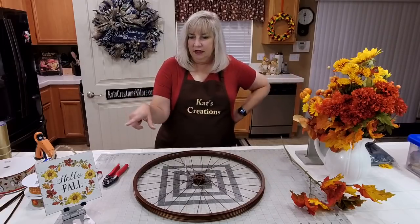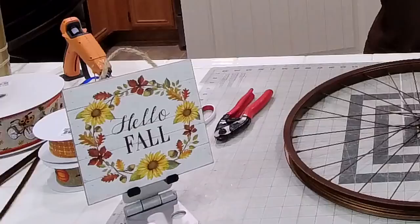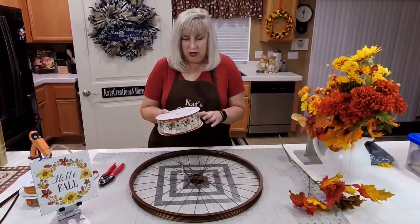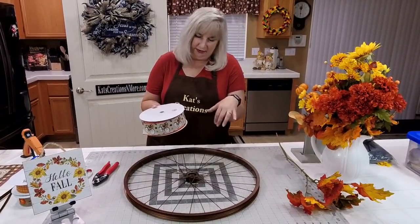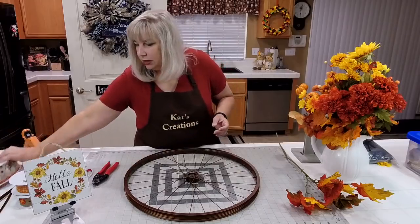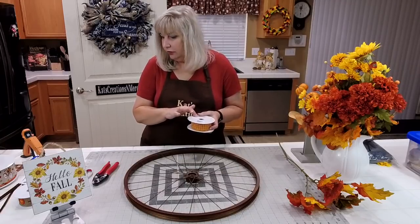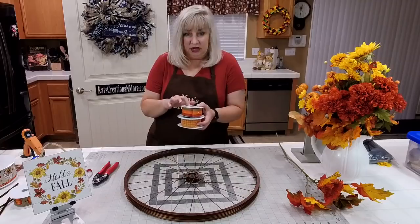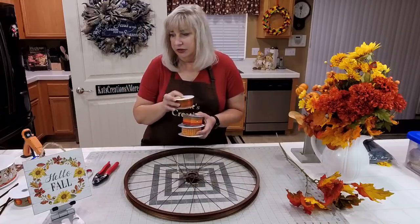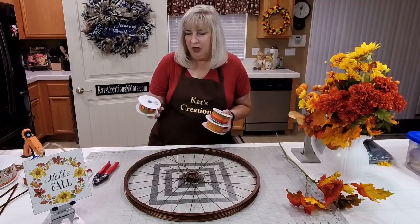Whatever florals you want to get. The 6.4-inch by 6.4-inch square sign came from Hobby Lobby. The ribbons we'll be using tonight for our bow will be this 2.5-inch fall bicycle ribbon with sunflowers in a basket from Craft Outlet. We're going to be doing an inch and a half pumpkin-colored ribbon with raised white stitching. Crinkle designs for the brown, orange, and red striped fall floral came from Shinoda, and then the pumpkins from Craft Outlet as well.